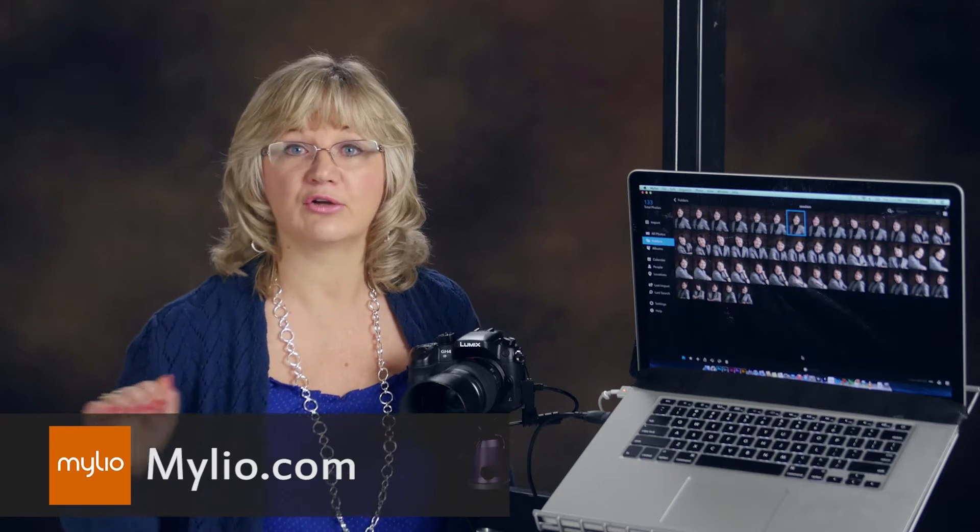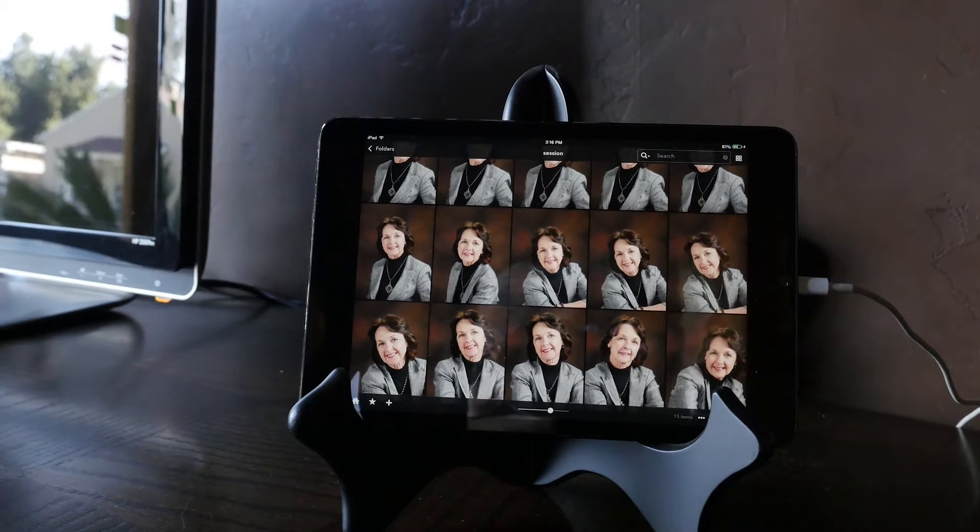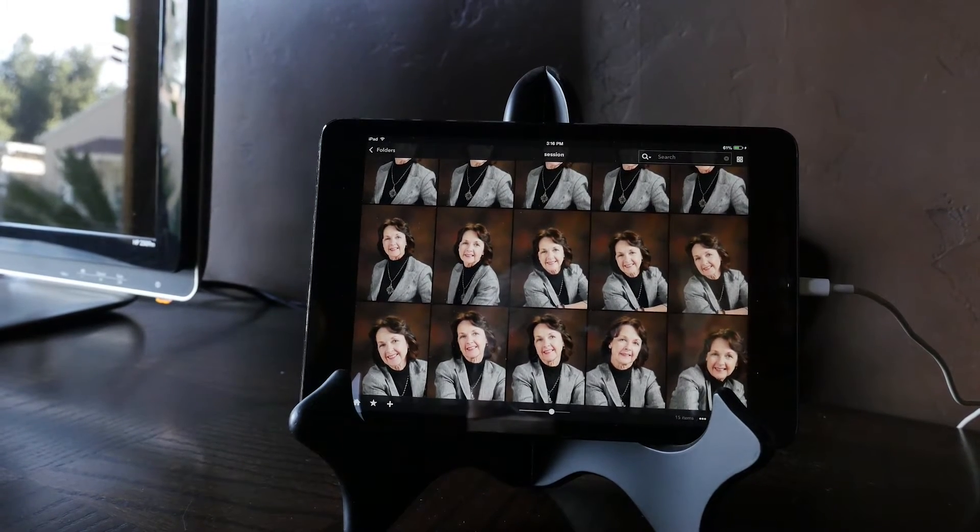We're experimenting with new software called MyLeo which allows you to synchronize across devices from a folder. So when I'm doing a business portrait and all my images are being saved to a folder, it's synchronizing to my iPad mini. In my iPad I can actually show my client right away how they look, and they can choose the best image right on the spot.